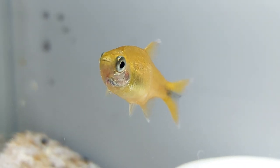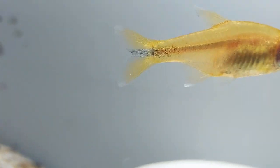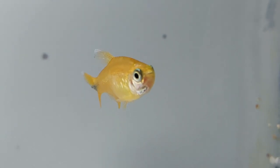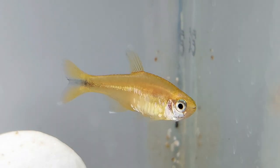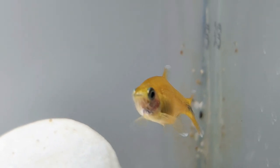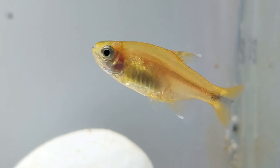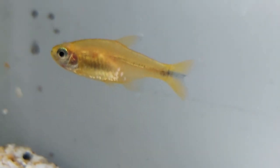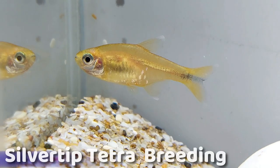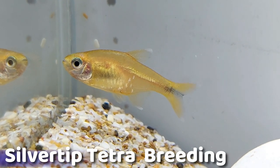Silver tip tetras should not be kept with slow-moving or long-fin tank mates such as bettas and guppies due to their fin nipping behaviors. Even though fin nipping can be reduced by keeping them in groups, it does not guarantee they won't try to bite long fins. Silver tip tetras should also not be kept with smaller species such as shrimp, as they are likely to eat them. Similarly, they should not be kept with larger species such as angelfish, who will see your silver tip tetra as a snack.